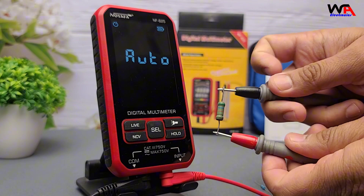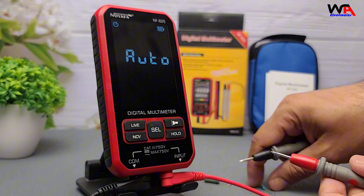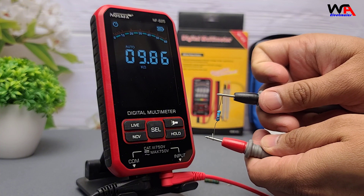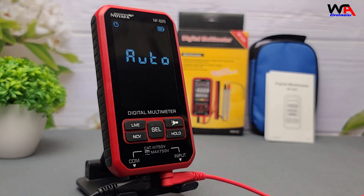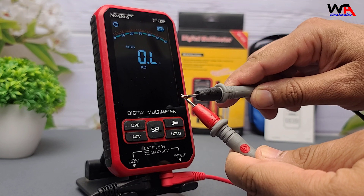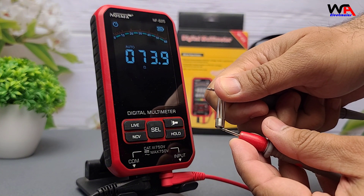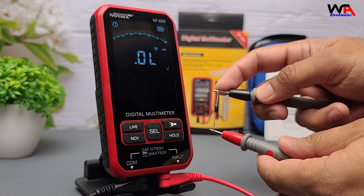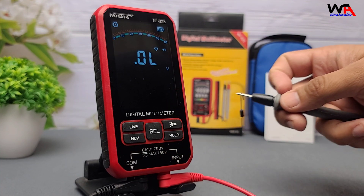Resistance measurement. Here's a 10 kilohm resistor. Set the multimeter to ohms or auto, connect the leads, and it reads 985 ohms — very accurate. For the continuity test, select the menu to the diode symbol with the sound wave. Connect the leads and you'll hear a beep if there's continuity. Instant response and loud beep — nice! Let's try a diode test. Connect leads to a standard diode and it shows the forward voltage drop. Great for checking semiconductors.